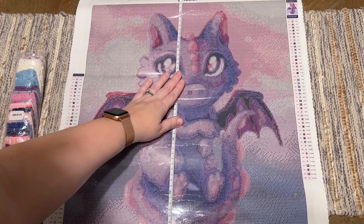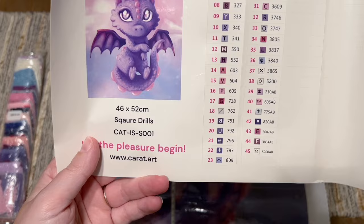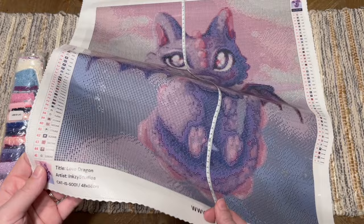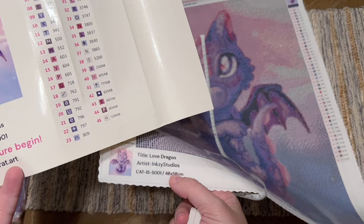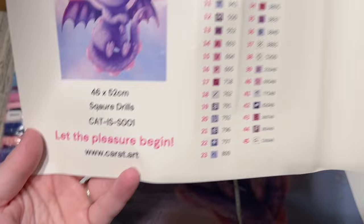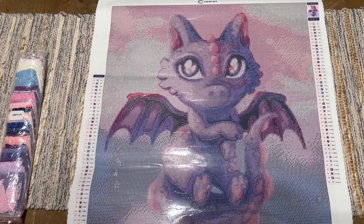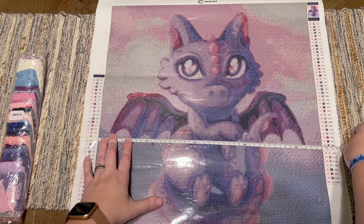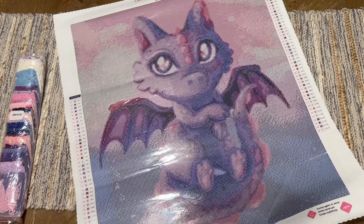I always measure my canvases just to check. It measures about 51 centimeters — it says 52 on the sticker but the bottom of the canvas says 48 by 58, which doesn't match the sticker sheet title or size. However, the unit number does match. I think they may have just put the wrong title and size on the sticker sheet; the size and title on the box match the listing. In the other direction we're at about 45 centimeters, listed as 46 — I give companies a centimeter or two of wiggle room.